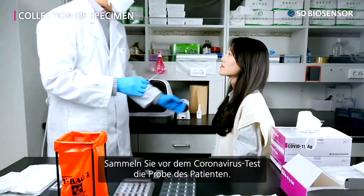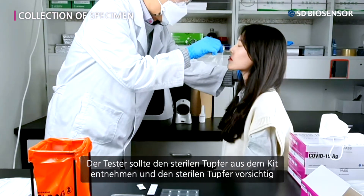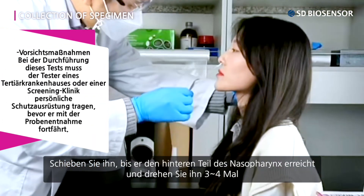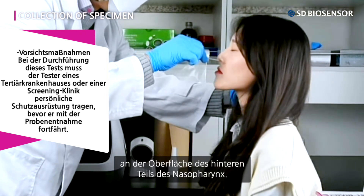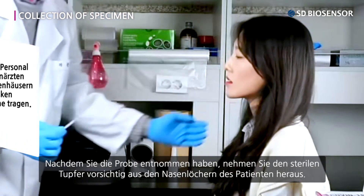Before the COVID-19 testing, collect the patient's specimen. The tester should take out the sterile swab from the kit and gently push it in along the patient's nasal septum until it reaches the back part of the nasopharynx, rotating it three to four times at the surface of the nasopharynx. After collecting the specimen, carefully take out the sterile swab from the patient's nostrils.